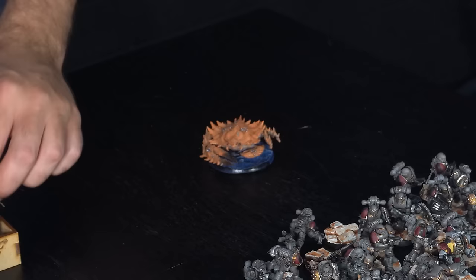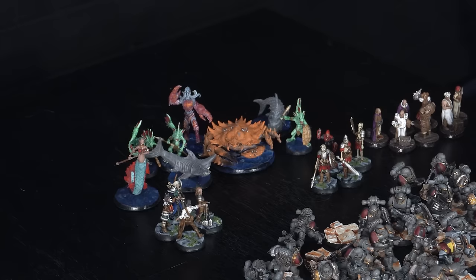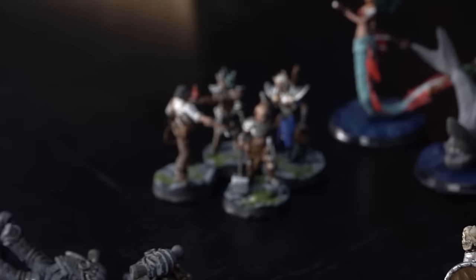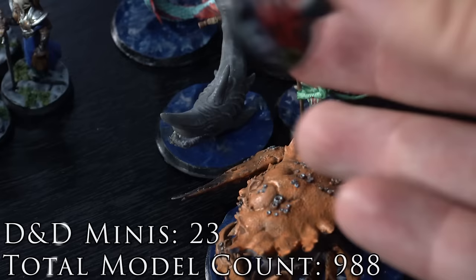A niche bit of Conquest Creations lore: the original business plan was to make resin cast terrain for Dungeons & Dragons, and these miniatures were my first big group of D&D minis that I painted up. Conquest Creations is nowhere near selling any resin cast products today, so it's been really interesting to see how the business and channel have evolved. I remember when I first launched my Kickstarter for these guys I was devastated when absolutely no one bought it — but in retrospect that makes sense.